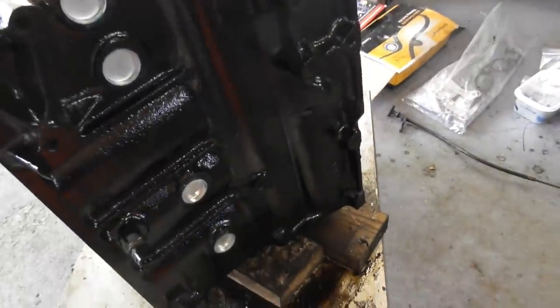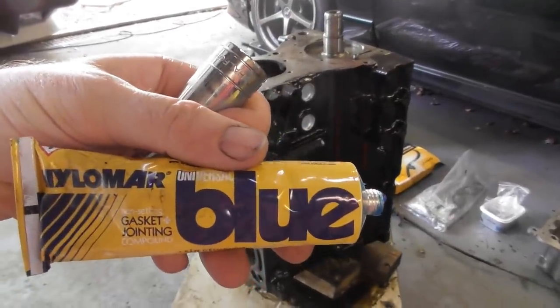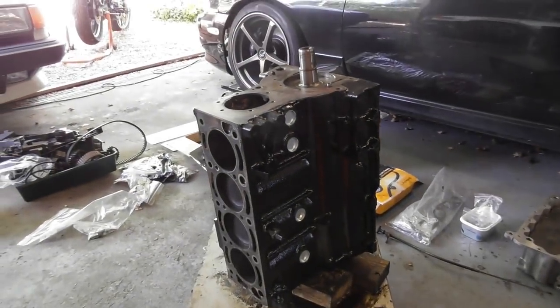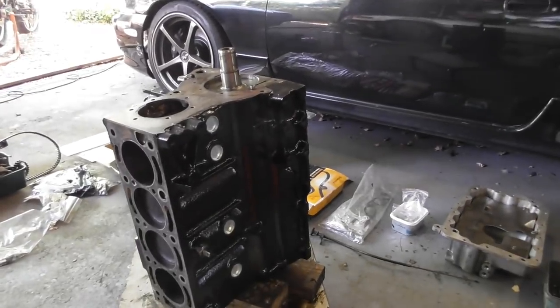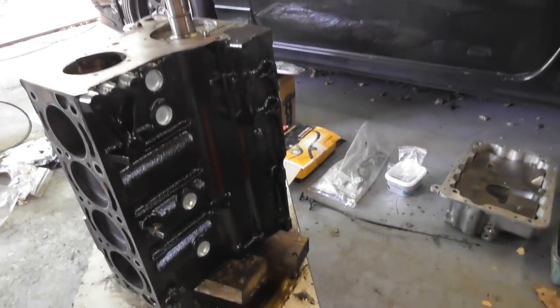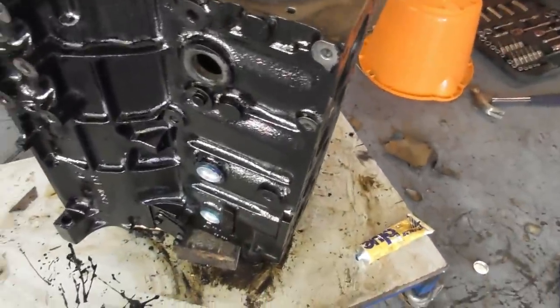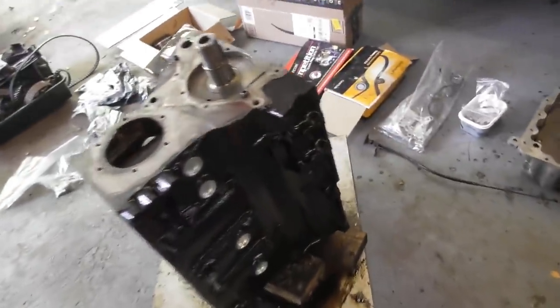Core plugs balanced in place. I'm using Hylomar Blue. You read different things about whether or not you should put sealer on core plugs. A lot of people don't bother, but I do, and I've never had one leak. Then again, I've never done one where I didn't put sealer, so I've got no real comparison. I just do it because I can, and I figured it will help in some way.